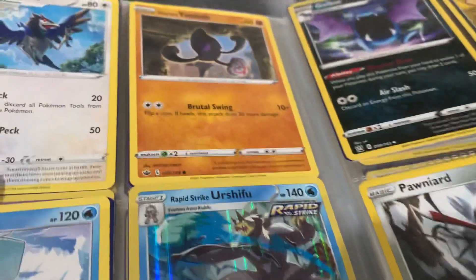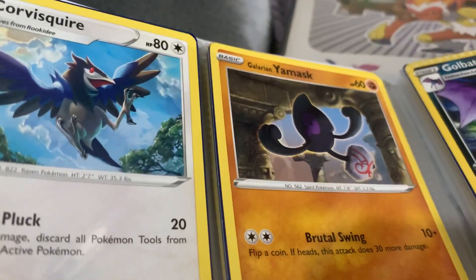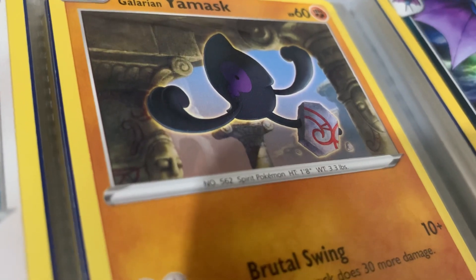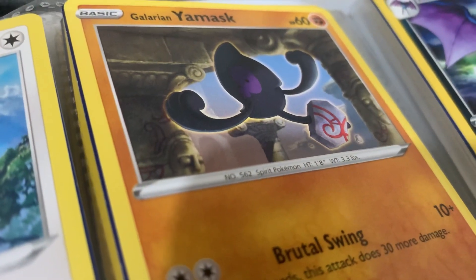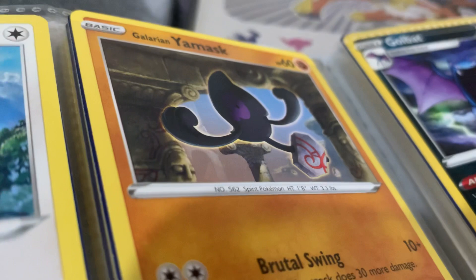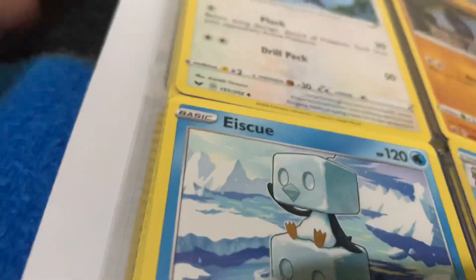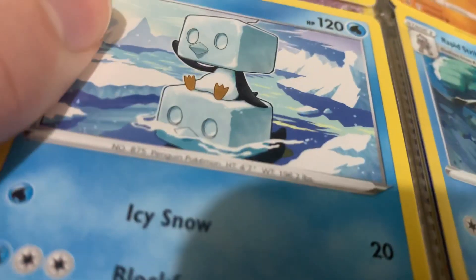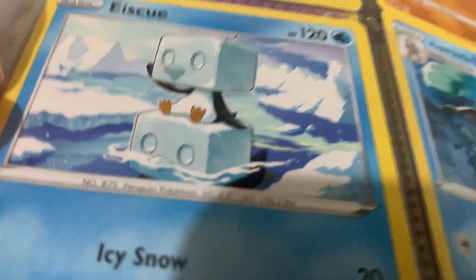That closes off the Gen 8 cards. We have Corviknight - respectable bird over here. Then Yamask, the Galarian one. I like the variant - all they did is change its eye colour and it has this kind of tile instead of a mask. The way it evolves is really weird but it's quite unique in that sense. Oh but this card is great - I never really noticed it before, but it's an ice block penguin. Eiscue - I think it's like a pun on 'ice cube' or something. It's like an ice penguin sitting on top of another ice penguin. That's quite funny.